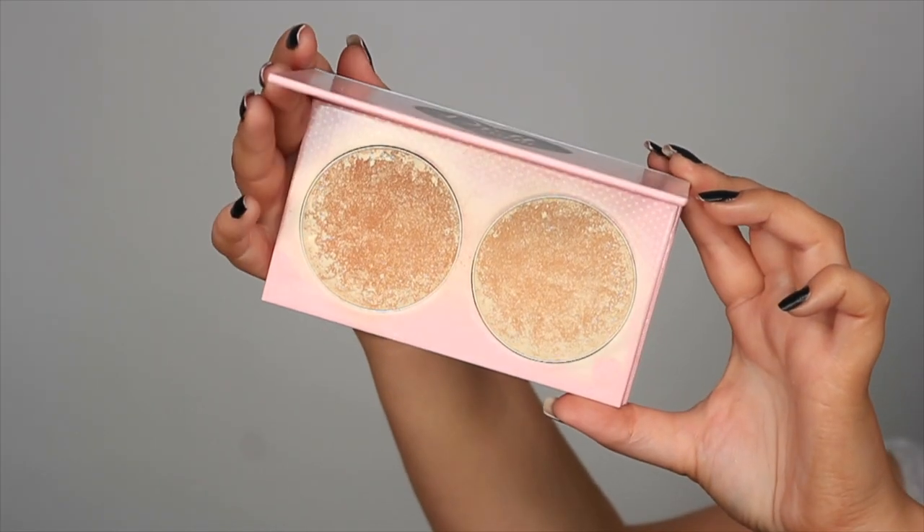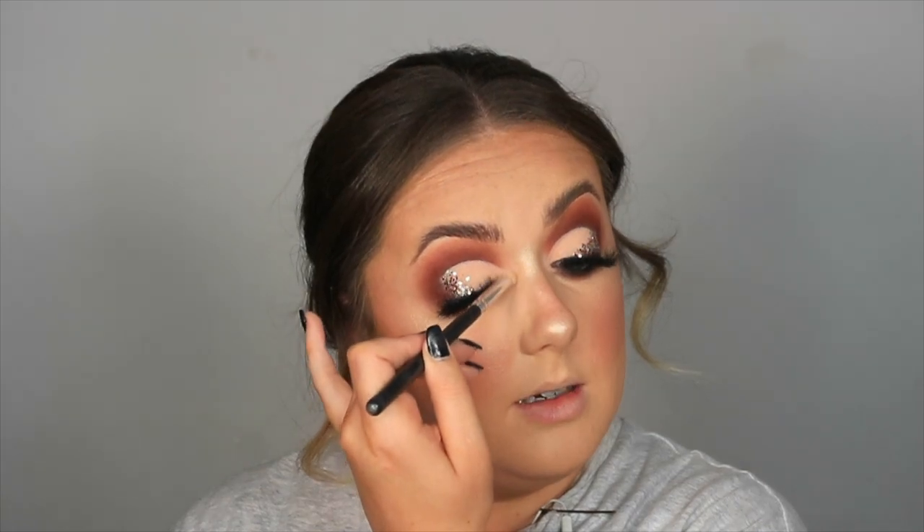Moving on to highlighter — this is the Doll Beauty Doll Light Duo in Champagne Supernova. I like to use a mixture of both shades, so I'm using a Buff and Blend BB24, dipping between the two and starting to highlight. I always like to keep my blush brush handy to go back over and make sure we haven't lost any of that, and same with my bronzer brush just to make sure everything blends. I'm also going to use this to highlight my inner corners with a little pencil brush, popping that on those inner corners to brighten them up — with glam looks like these I do like the inner corner highlight to match the rest of the face.